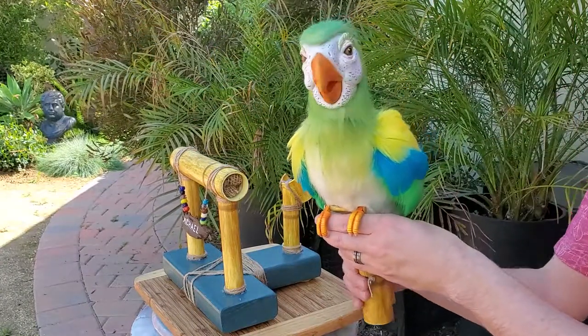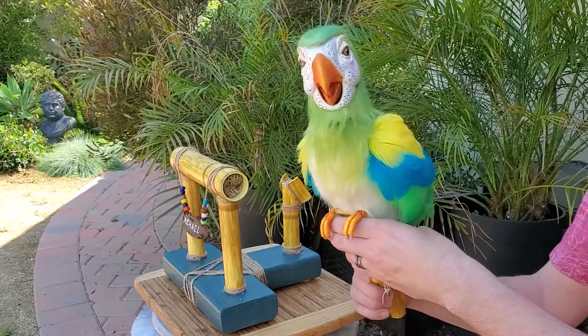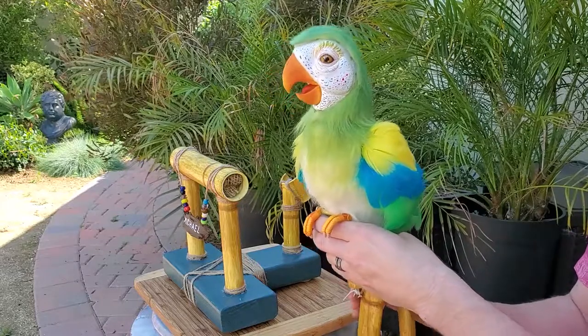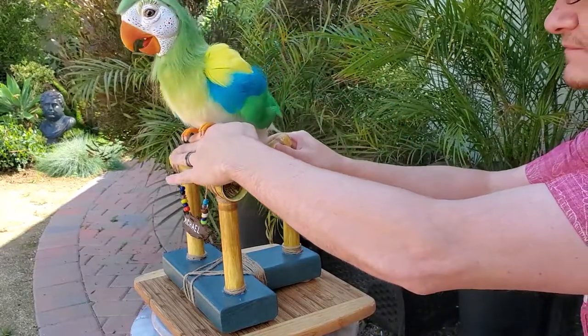That's all for now. The last step in this project will be to add the tail feathers and then call it done. Until then, stay safe, stay healthy, and remember to wash your hands. Bye!